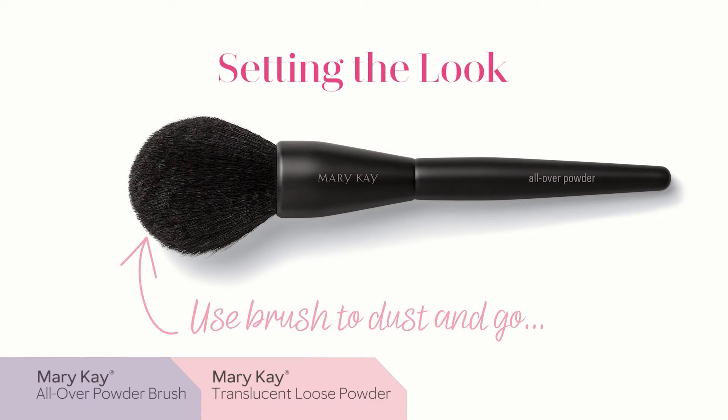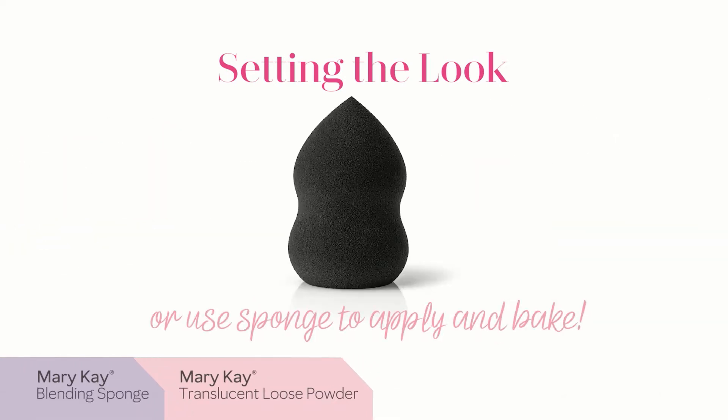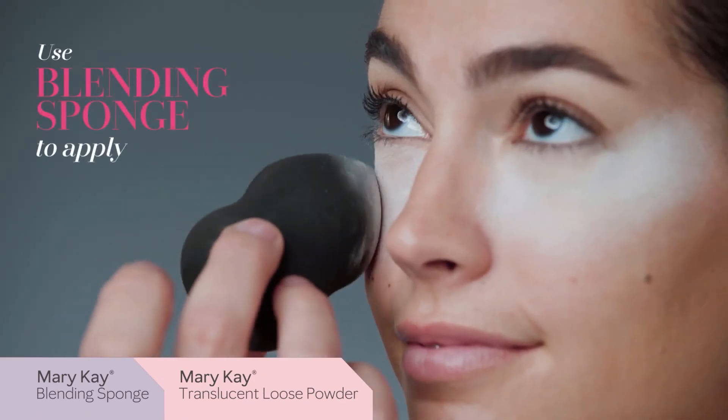you can either use the all-over powder brush to dust on powder and go, or for extra staying power, you can use the blending sponge to add a thicker layer of powder, then dust off the excess powder, and look — no dark circles.